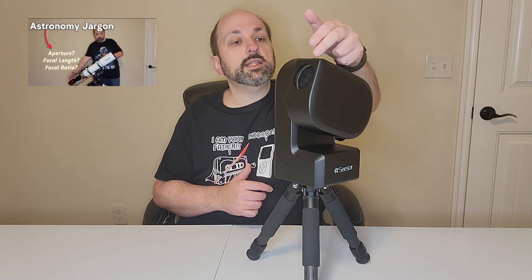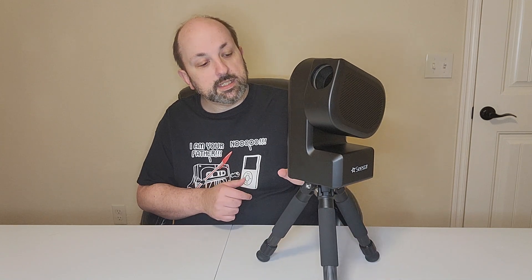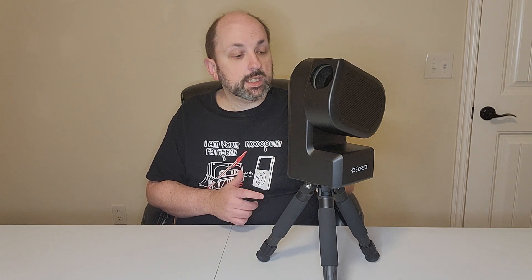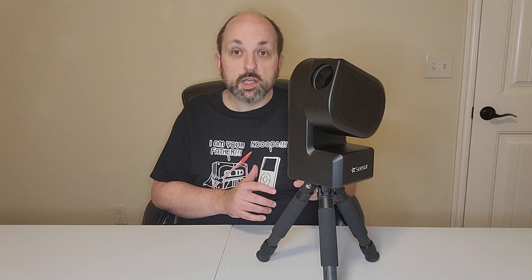It has a 250 millimeter focal length giving an f5 focal ratio. It has 64 gigs of internal storage and a 6000 milliamp hour battery, which according to the website provides up to six hours of usage. In my experience on chilly nights running non-stop, I can get about four to four and a half hours of runtime, which is plenty of time for an evening of virtual stargazing.